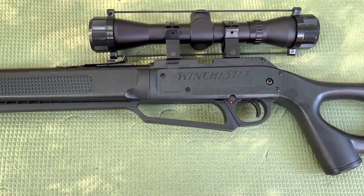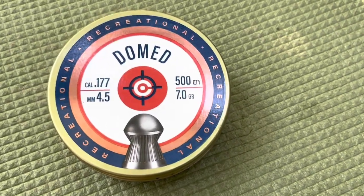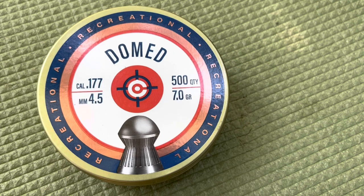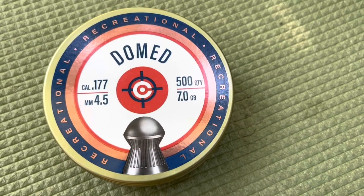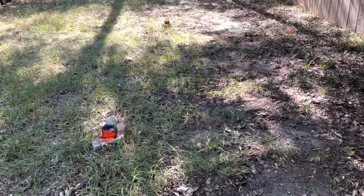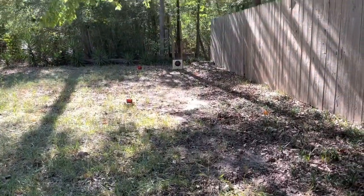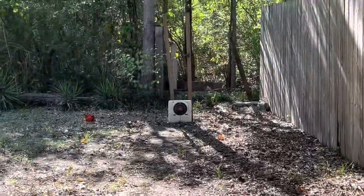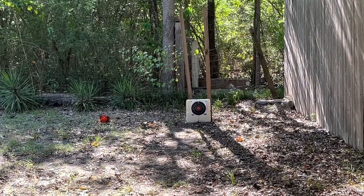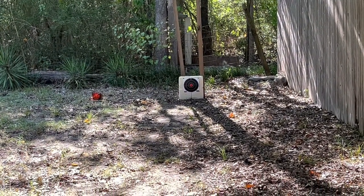Once again, the Winchester 1977 XS. We're going to be using the dome 177 caliber 7.0 grain dome pellets from Crossman. If you're new here, please like, subscribe, and share the content. Each one of these stones represents 10 steps. We have an 8-inch target downrange, and we're going to see how this Winchester works out.